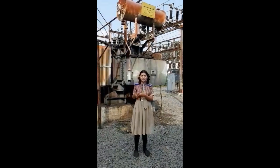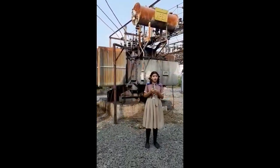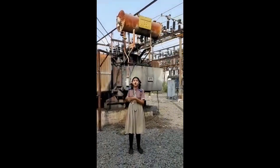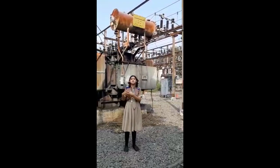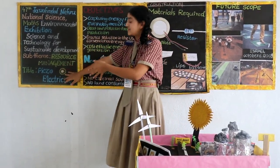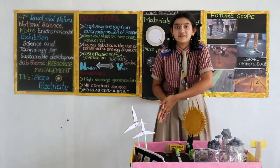It is a local power station of our area. To install this one, we need a large amount of space, and it is also economically high cost. And once this is installed, it is not used for further purposes. As you all know, this is very dangerous. Now, coming to the advantages of the piezo project — which is piezoelectricity — over other sources of energy like solar energy and wind energy.